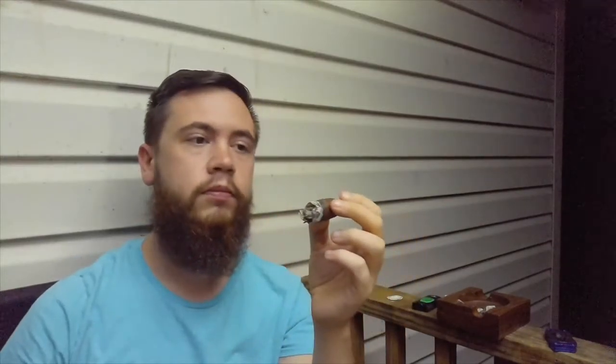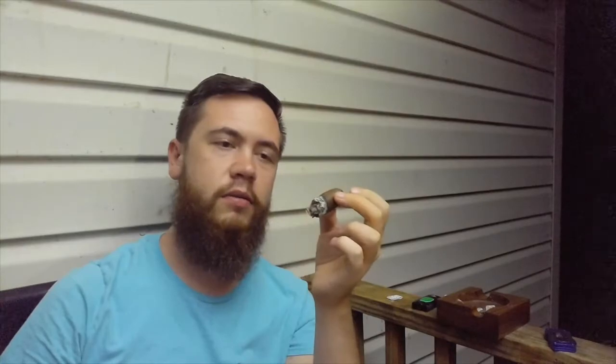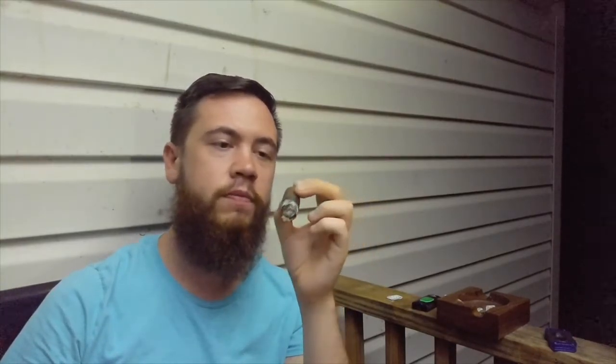Even with the pepper, it doesn't linger — it's just in the draw. With the cherry getting so close, of course it is getting a little hot. As you can see, it's pretty dark out here — it's really cool to be able to see the sunset over the trees and watch the light fade. Might have to do this more often, do night videos.